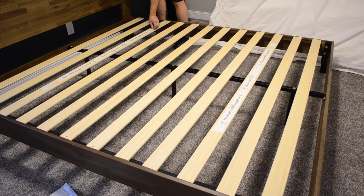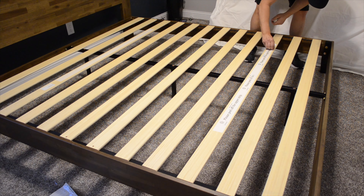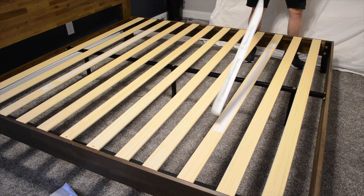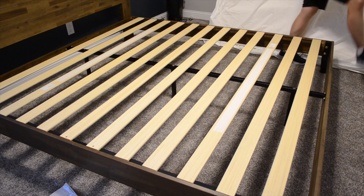The instructions say to peel off this strip to reveal some non-slip tape. So there we go - that's all that's left now. Position it in the room where you want it and lay your mattress down.